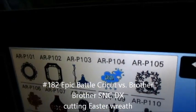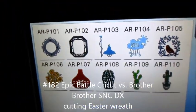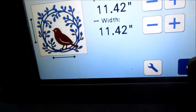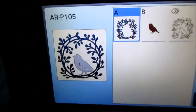Hi, I'm here on the ScanNCut DX — I don't know if you can see that — and I'm looking to make a wreath for Easter items. I'm going to be using this wreath here, just the wreath, and you're going to see what we're going to do.